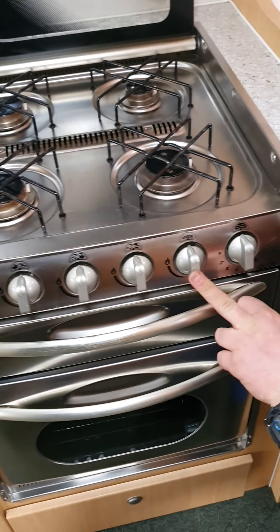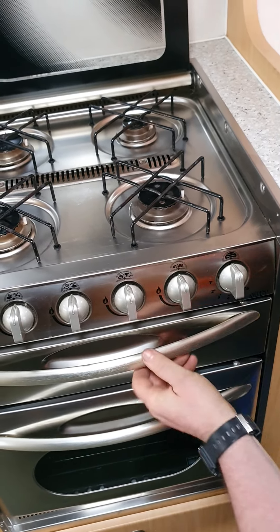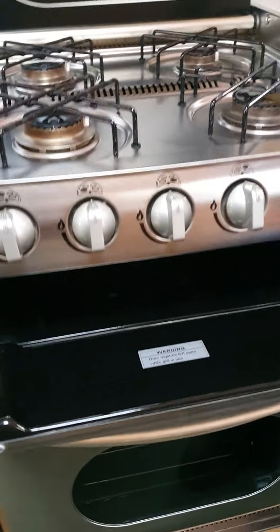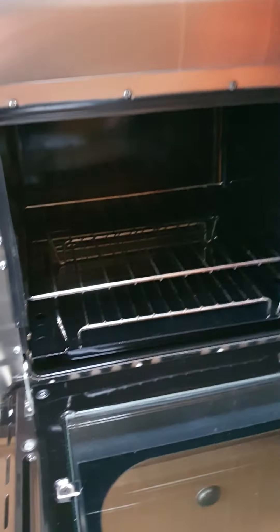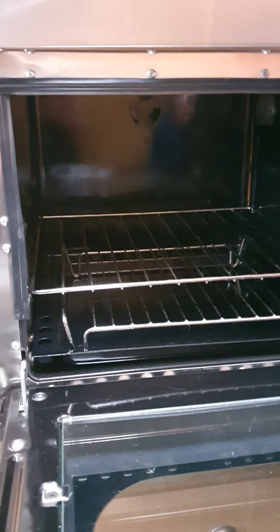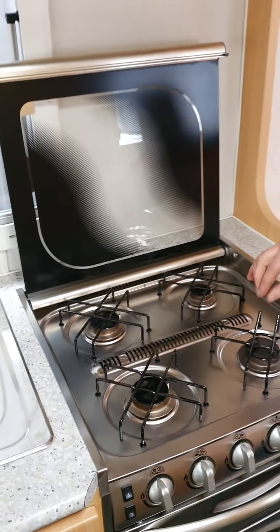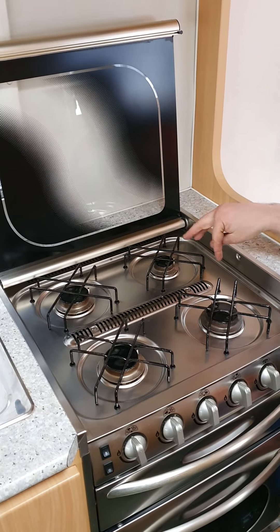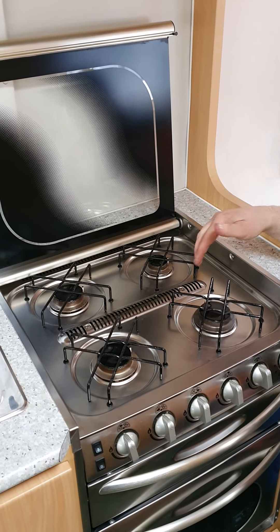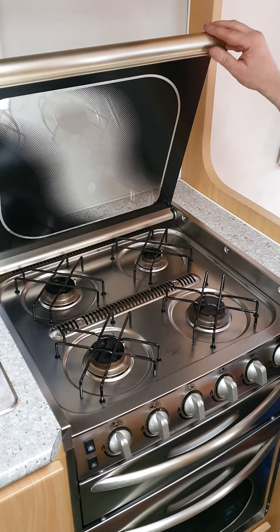This one operates the grill and this one here operates the oven underneath — they're all the same: push and turn, then hit that button. All gas operated. You've got your grill in there — it lights up along the top. You will see the flames going when that lights. Directly underneath is your oven, and you also have a light in your oven there as well, so it's nice and easy to see when you're cooking. One thing to remember with your range top: make sure the wire baskets or cages are nice and cool to the touch before you put the glass panel back down, as it has been known that if they're still hot, the glass panel can shatter.